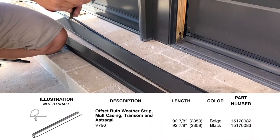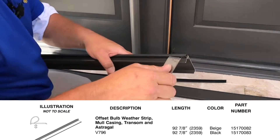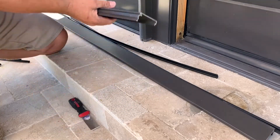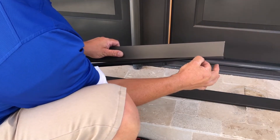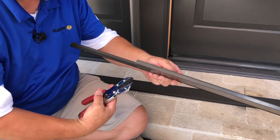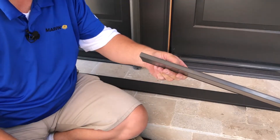We're going to go ahead and replace this V796 weatherstripping. Take off these old ones here. Take the putty knife, get that little fin there. Pull it straight out, line that up at the top, and push it in all the way — I want to make sure that there's no gap here. When we get to the edge, if it's too long, I just take my cutters and cut it right along that edge there, just like that.